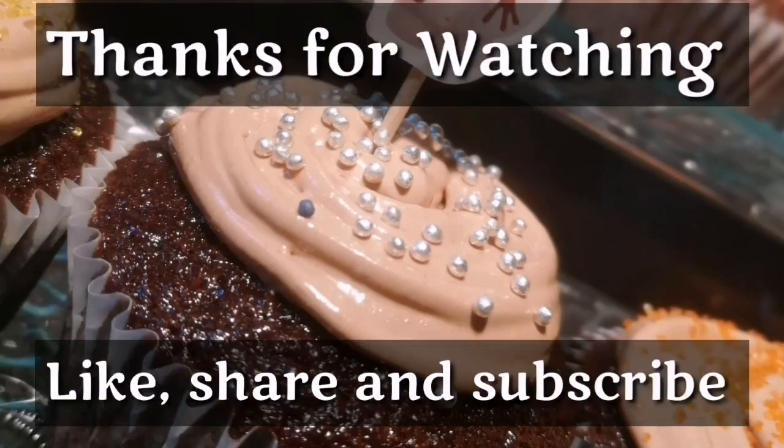Enjoy! Hope you like it. Don't forget to like, share and subscribe. Bye!